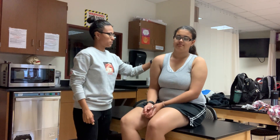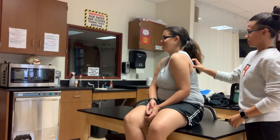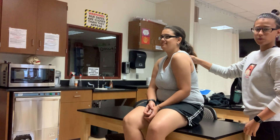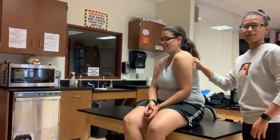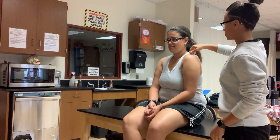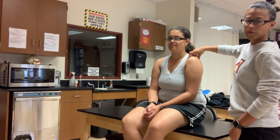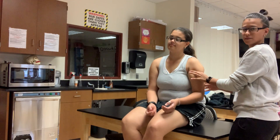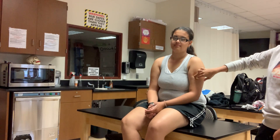Then we're going to go back to the scapula. We've got the scapula, we've got the inferior border, lateral border, medial border, and then we have the coracoid femoral ligaments, the acromioclavicular ligament, transverse, glenohumeral, pyramidal, and inferior.